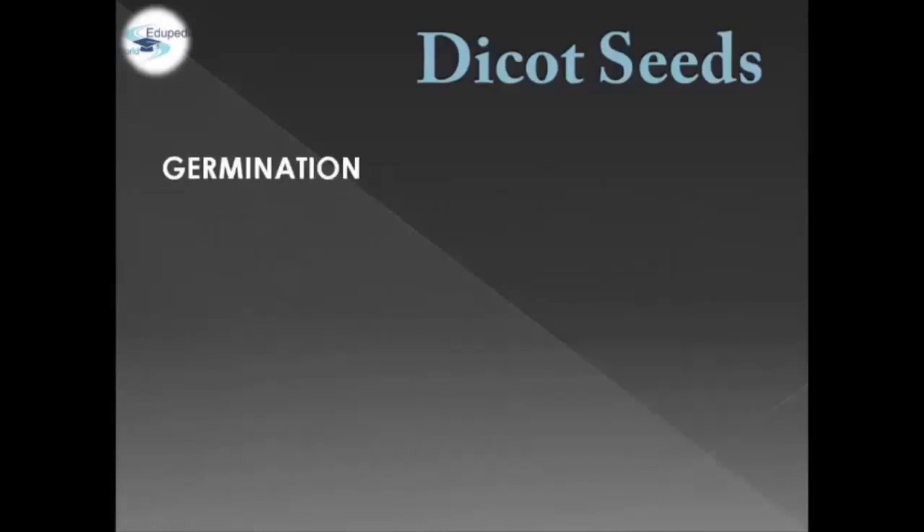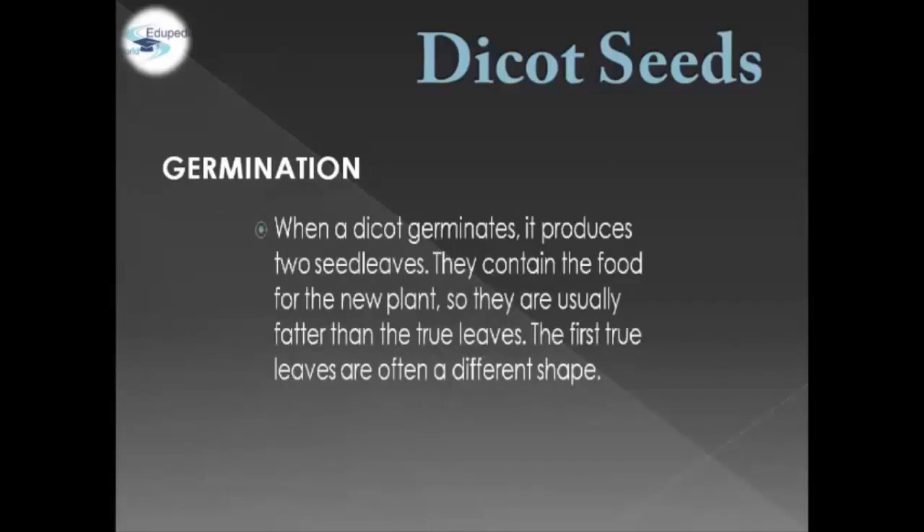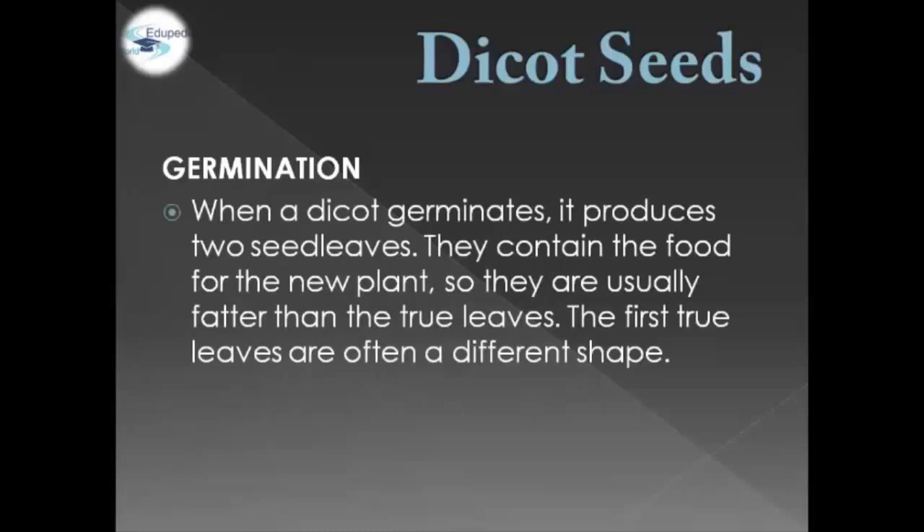In terms of germination, Dicot Seeds usually germinate and produce two seed leaves. They contain the food for the new plant, so they are usually fatter than the true leaves. The first true leaves are often a different shape.